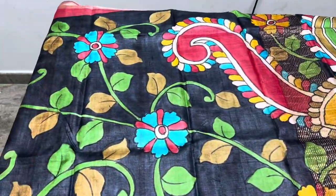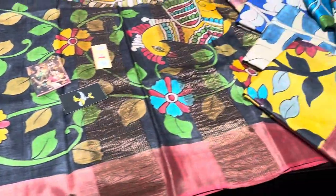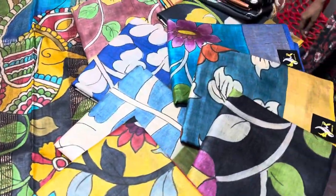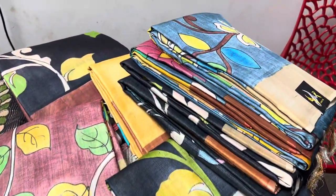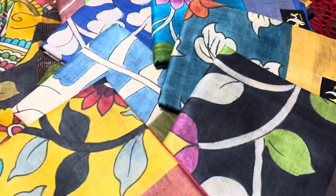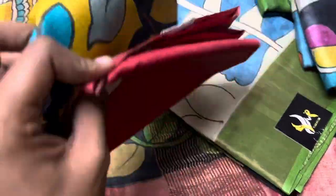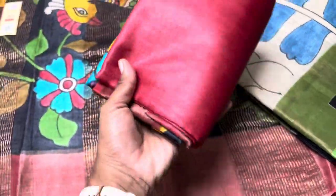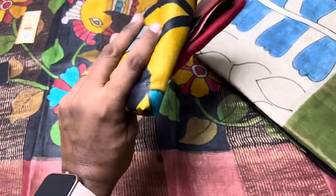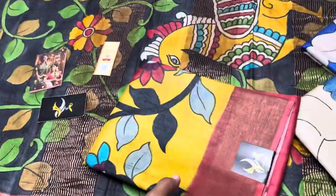Hi, welcome to Yugo Mugi's channel. Today we are going to see very beautiful tassa silk sarees with hand-painted kalamkari design — lot of beautiful sarees ready to dispatch. All these tassa sarees are hand-woven and hand-painted, very soft, light in weight, easy to carry. This saree I am holding has no stiffness — it is a very beautiful soft tassa flowy fabric.